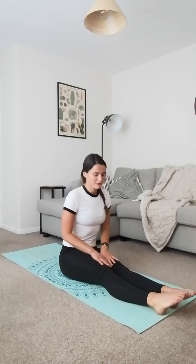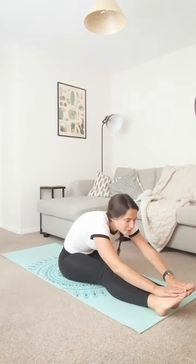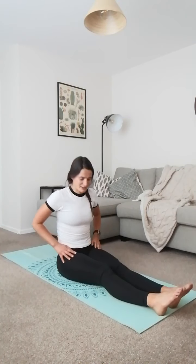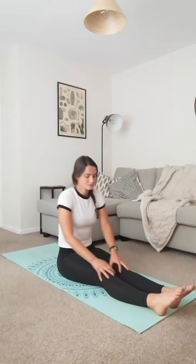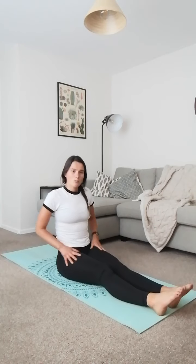Pop those legs out nice and long in front of you and we're sliding forwards and back. Reaching for those toes, trying to get as far down your legs as you can. Don't worry if you can't get that far — if it's to your knees, that's fine, shins, ankles, it doesn't matter. All that matters is you try and get a little bit further every single time.